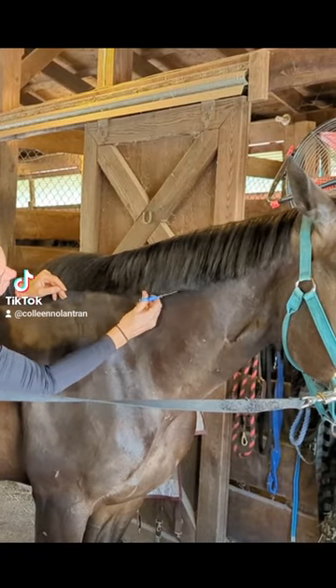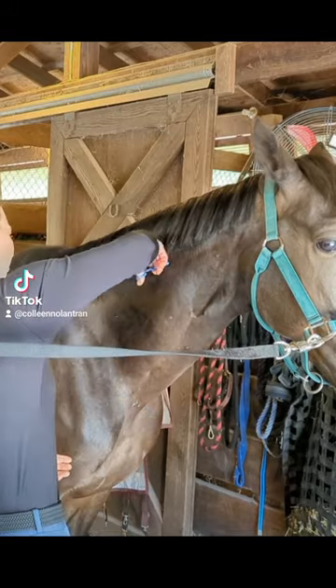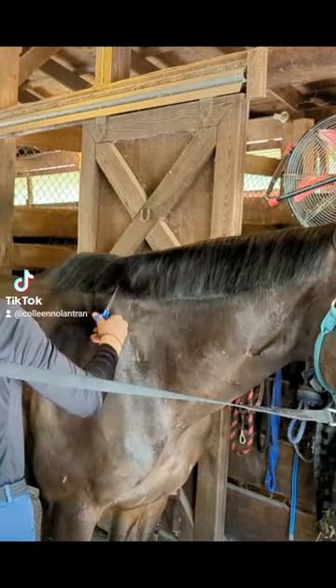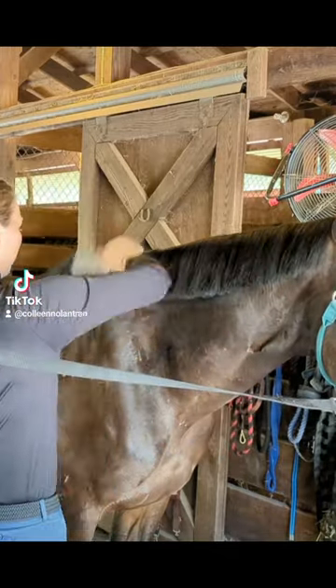Earlier this week someone asked me how I trim my horse's manes without giving them a blunt bowl cut. To start out, I get the length I want by giving them an exact bowl cut, and then when I like the length, I flip my scissors vertically and do a little point cutting to unblunt the edges.